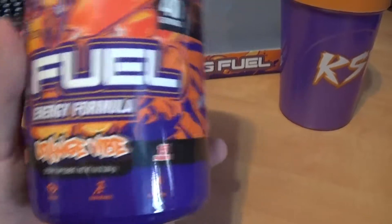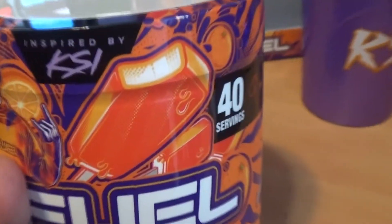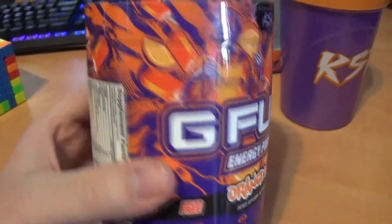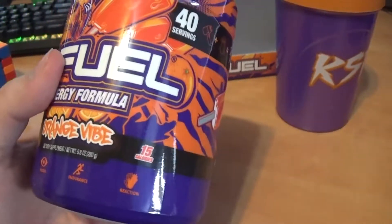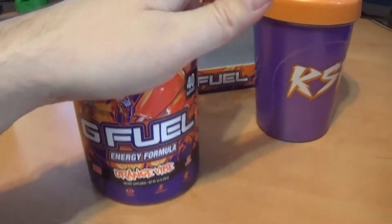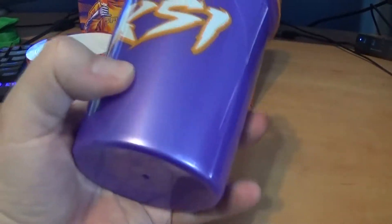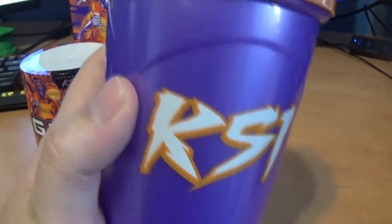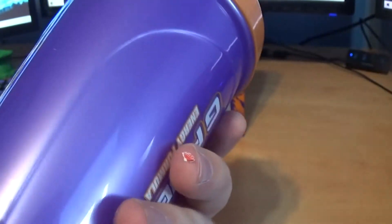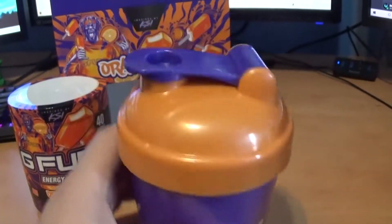I chose this flavor because it's supposed to taste like an Orange Creamsicle, and Orange Creamsicles are great. One of the Tetramino Pack flavors is supposed to taste just like this, and it was my go-to flavor for that. The KSI cup is purple with orange, and it's one that's not see-through.